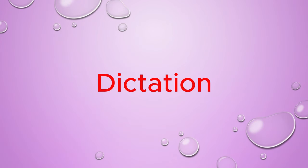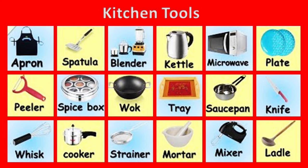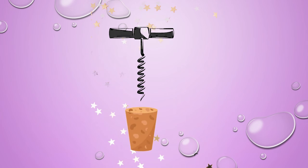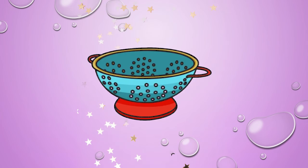Dictation. English vocabulary: kitchen tools. Bottle opener. Corkscrew.